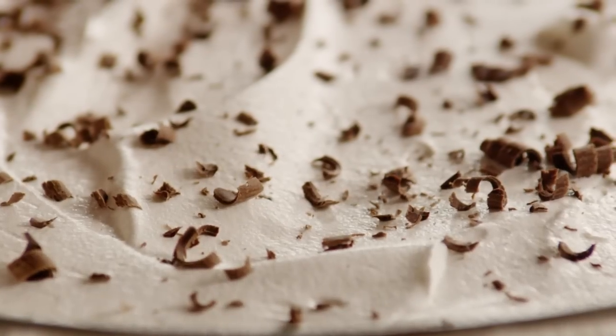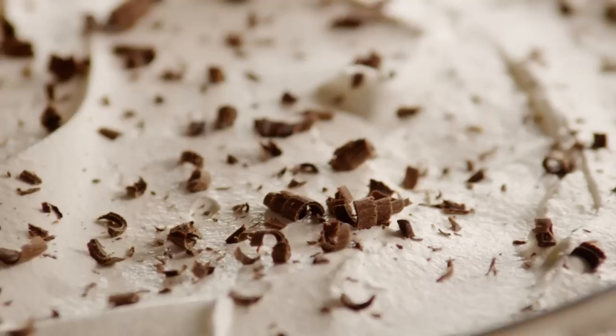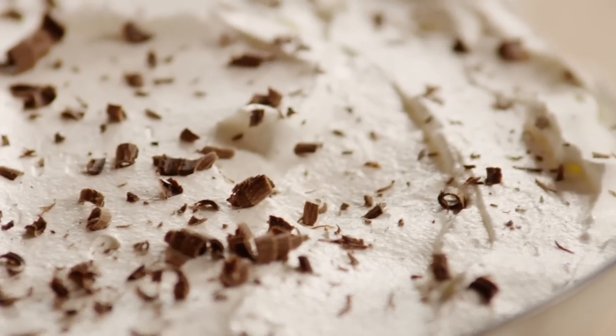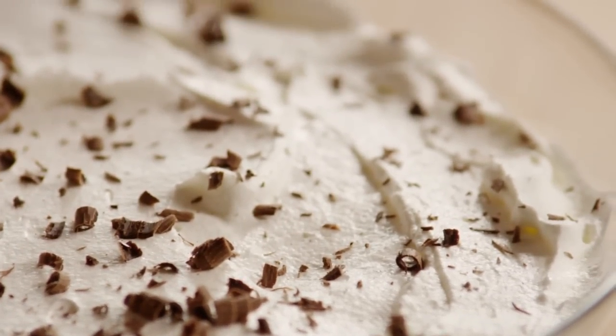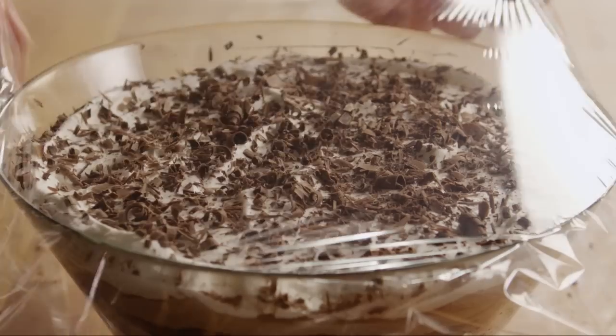With a dish as sweet as this one is, it's nice to use a dark or bittersweet chocolate for the shavings as a flavor contrast. Refrigerate your trifle for eight hours before serving.